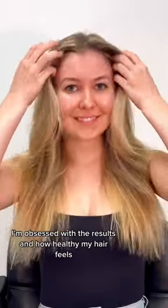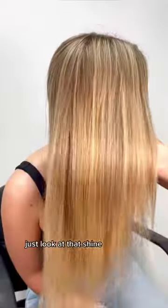Here's the before and here's the after. I'm obsessed with the results and how healthy my hair feels. Just look at that shine.